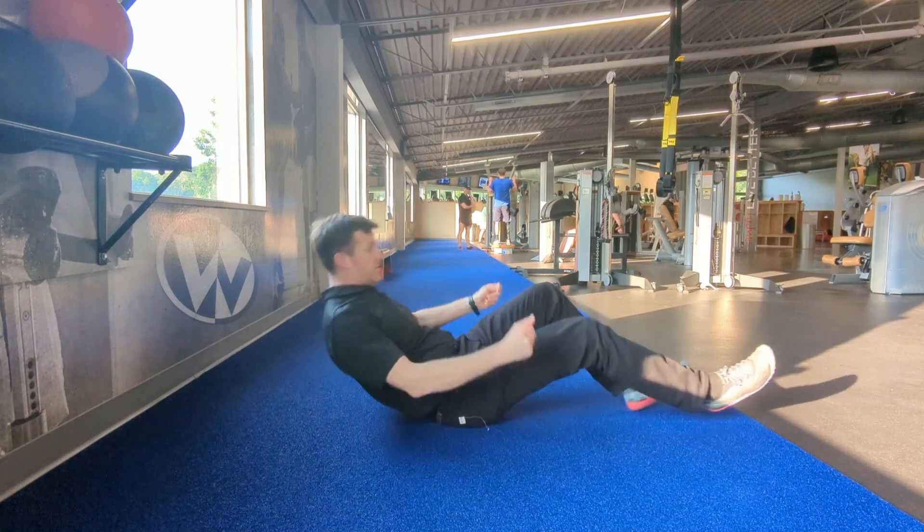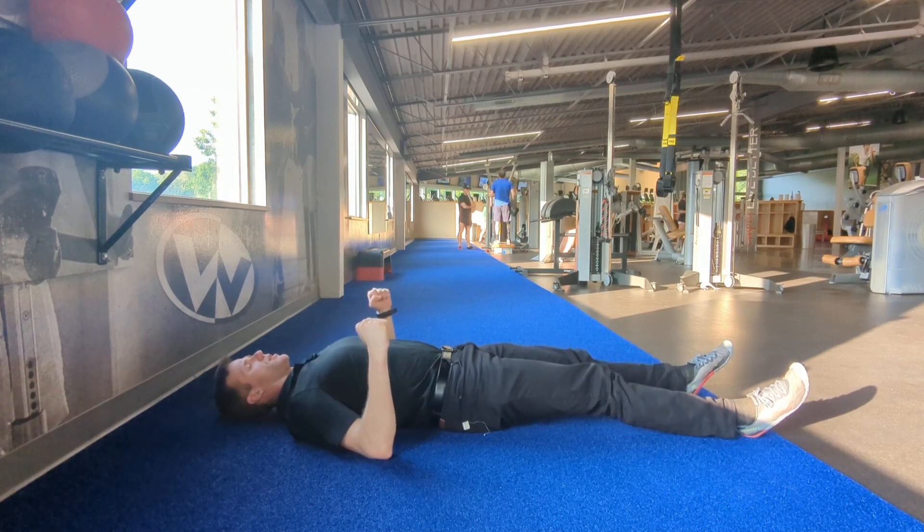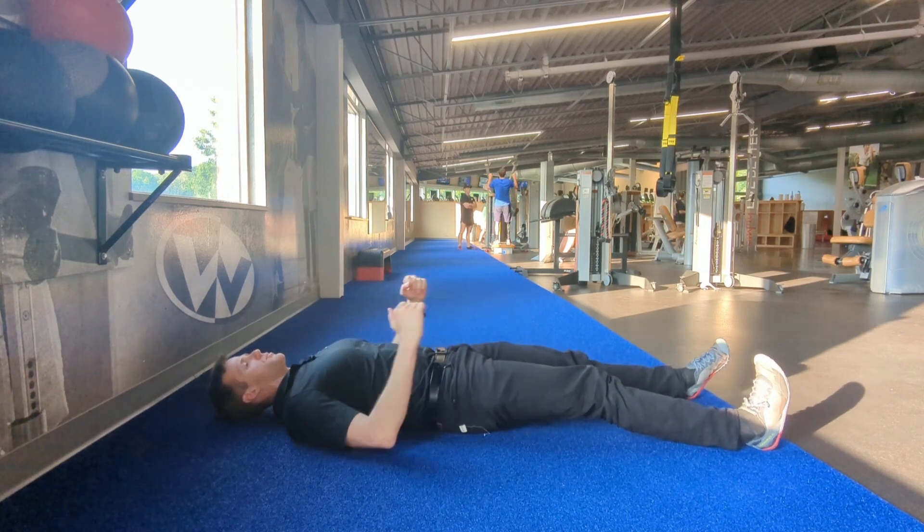For this, we will just be laying on our backs, elbows are driving out right here, heels are about shoulder apart, toes are pointed up.